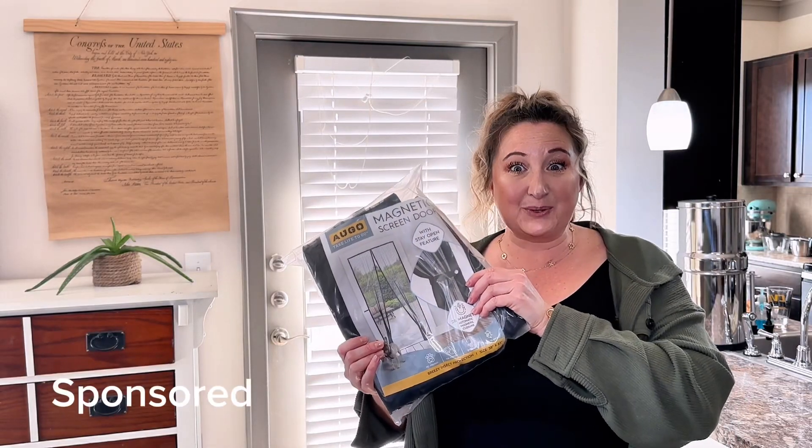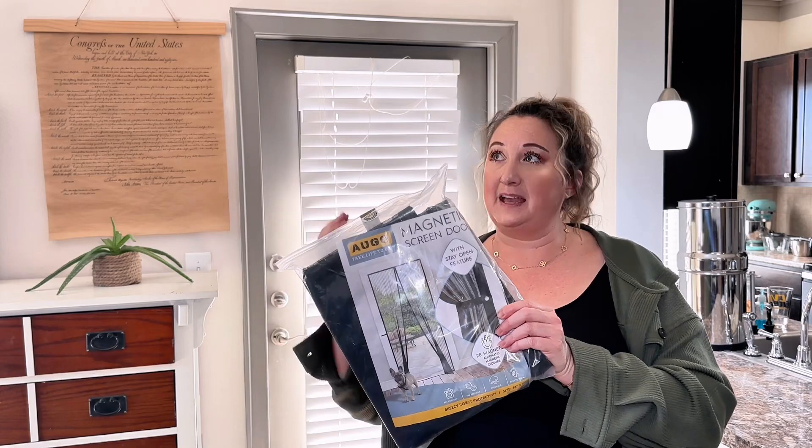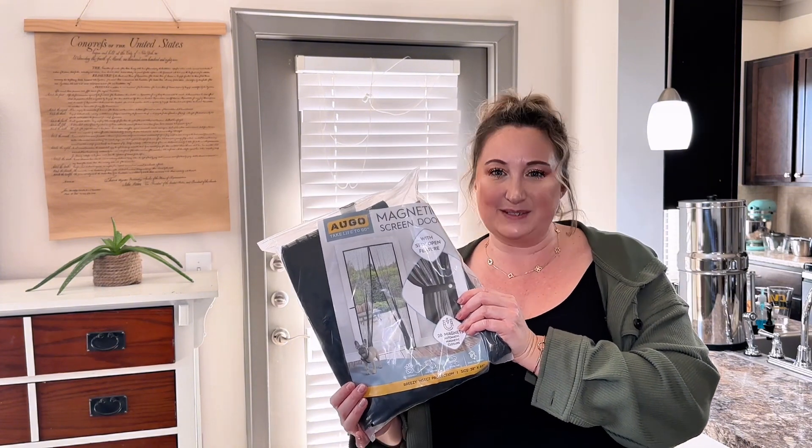I am so excited to have a screen door on my back door. I leave this door open constantly and obviously we have bugs that come in, but I really enjoy the breeze and I want to be able to hear my kids play. So let's install this magnetic backdoor screen and see how hard it is to install.